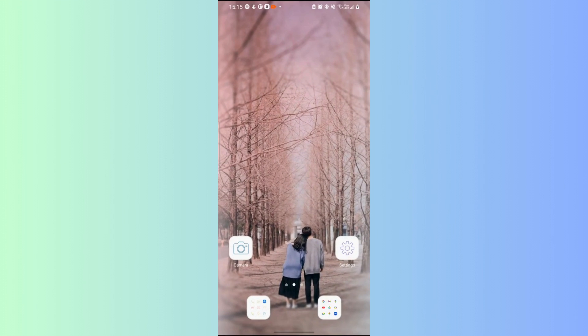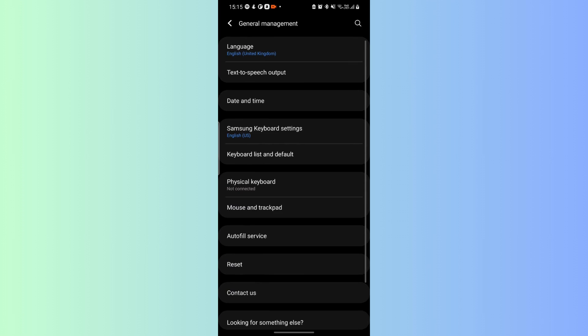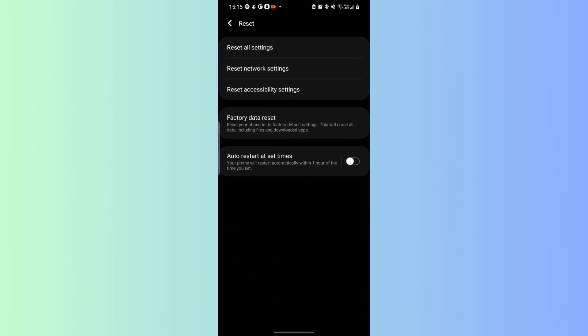Fix 4: Reset Network Settings. Open Settings, go to System, then go to Advanced, then go to Reset Options. Select Reset Wi-Fi, Mobile and Bluetooth.